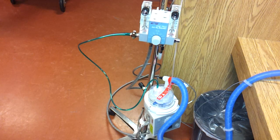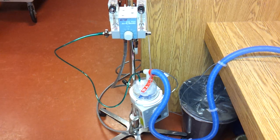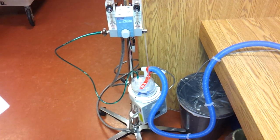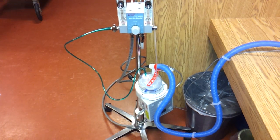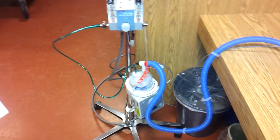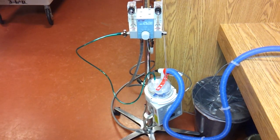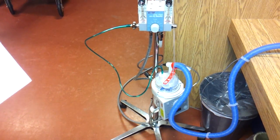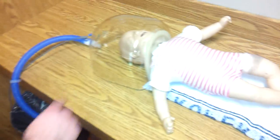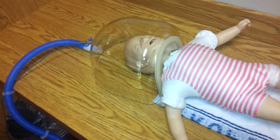Cons for this device include prolonged exposure to high FiO2 that causes oxygen toxicity, which babies are very sensitive to — that's really the only contraindication. Disadvantages compared to blow-by oxygen is that it's more isolated, and any touching on the head box, like tapping on it, is very loud to the baby and can cause hearing damage.